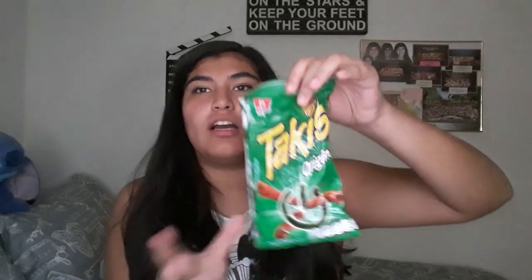The next item is Haki's Original, which I also got from Mexico. I know they sell them here but I stocked up. I've never tried the originals — I've only tried the purple fuego and the red one. After trying them, it kind of tastes like the purple ones honestly. They're pretty good though, I would have those again.